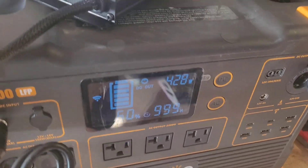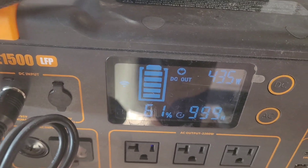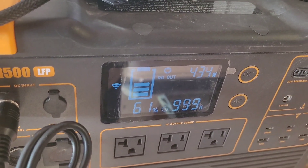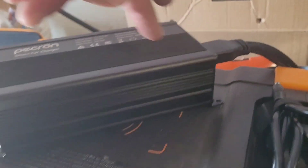Now I'm going to drop it down to 12 volts and see what we get at idle. Dropped it to 12 volts, which should bump up to 500 watts. No real change, so I think we do actually need to reset it — the instructions don't explain how, but I read it online. Let's reset by turning it off, unplugging and reconnecting the XT90.